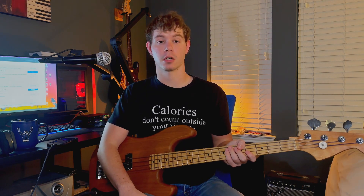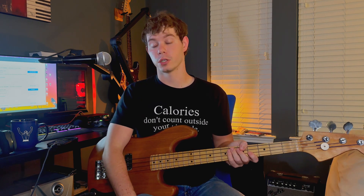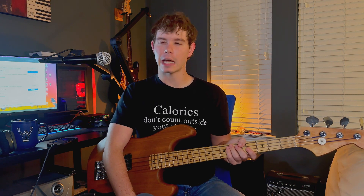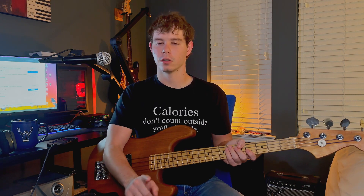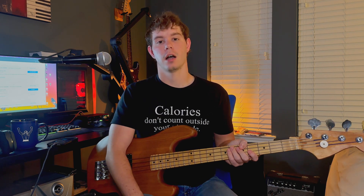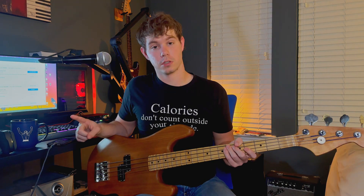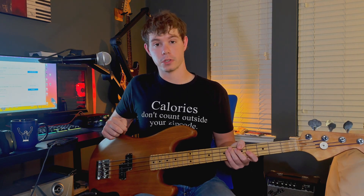The first segment of this video I want to talk about all the parts and basically where you can buy them if you wanted to make this exact bass. Technically you can't, for a couple of reasons, but I will try to get you 90% of the way there. First, let's start on my eBay purchases.